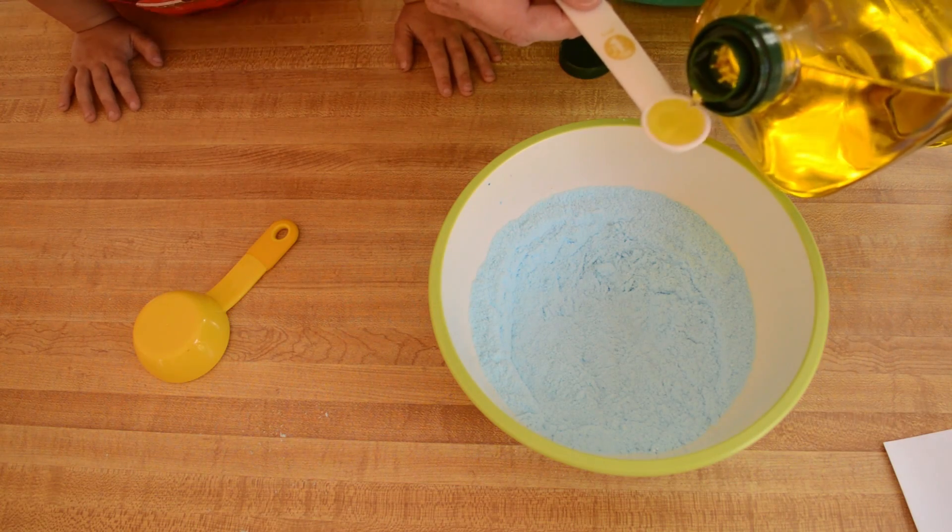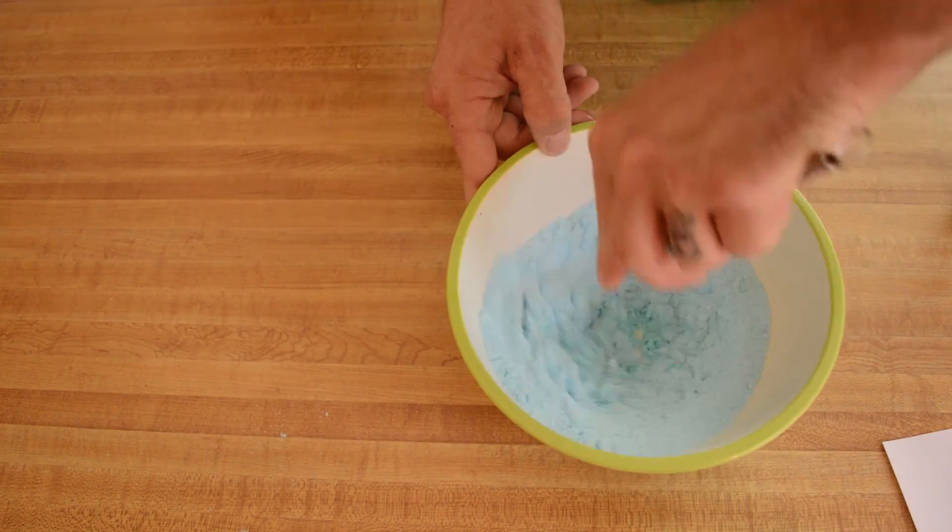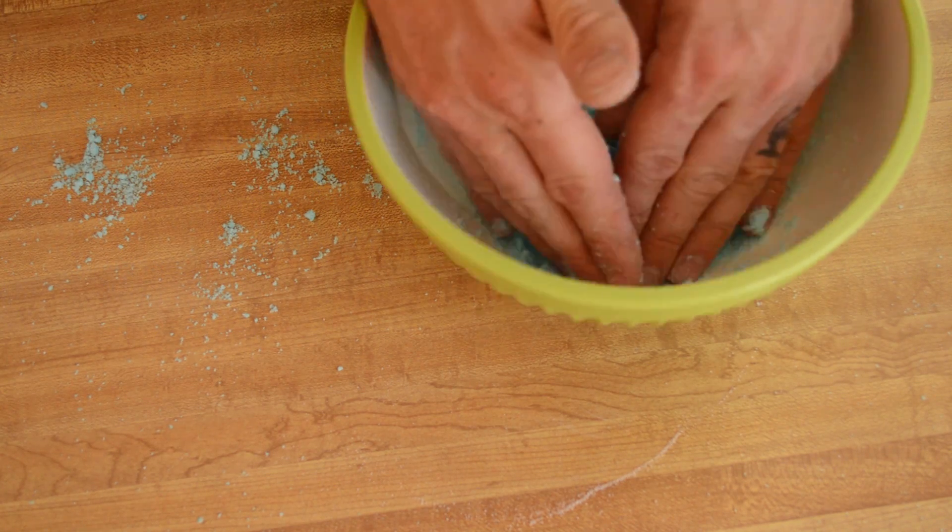Finally, add olive oil a tablespoon at a time until you can form a crumbly dough that holds some shape. Each of our batches took about four tablespoons.